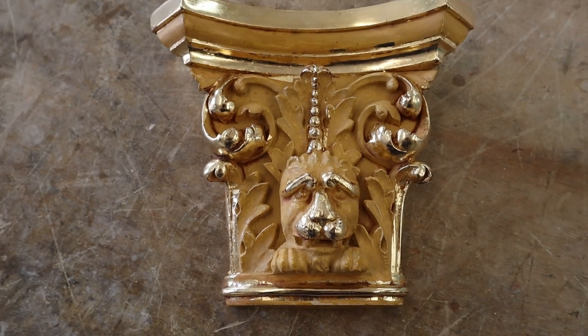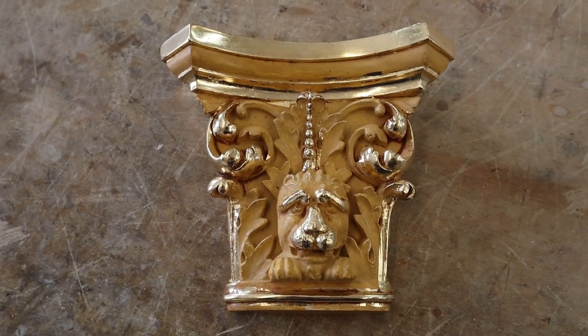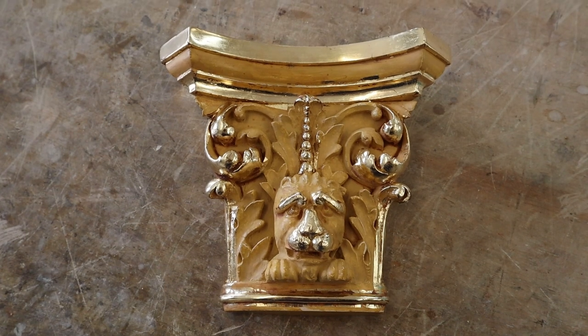I'm going to oil guild the rest of this to match all the others downstairs.